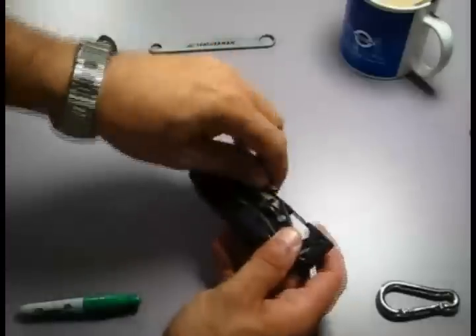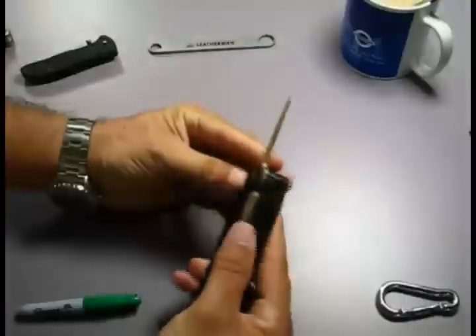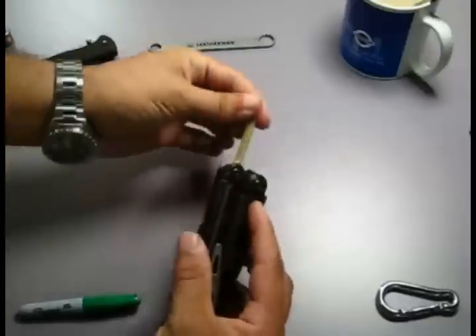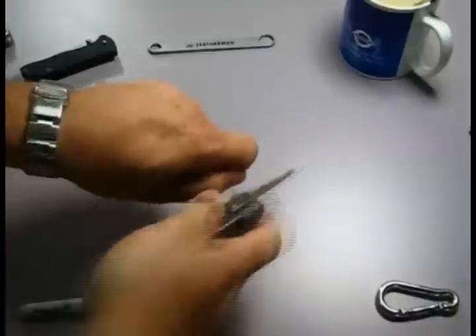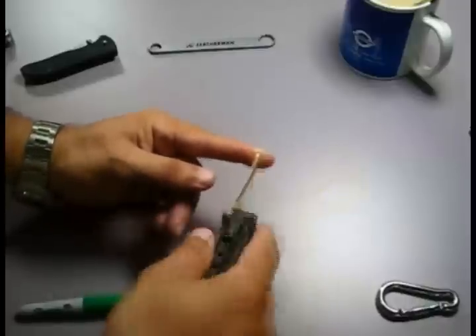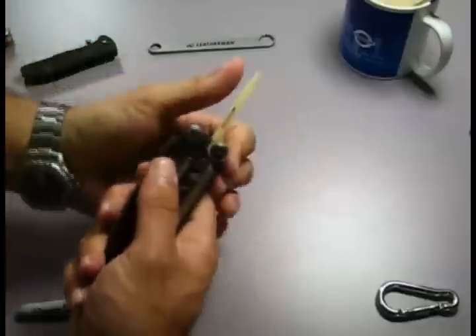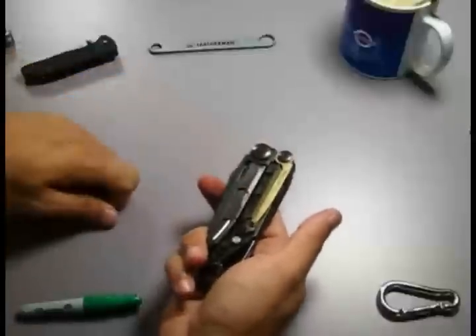For bushcraft use, why get the EOD version? This is the carbon scraper — it's used for cleaning your weapons, especially the M4. This is specifically designed for the M4 series of weapons. This can also be used as an awl, a spike, or a punch. You can punch into canvas material, nylon material, even drill a hole in softwood. And that's replaceable — it's non-locking but it does click into place. So that's the bushcraft use there for woods, canvas, and nylon.